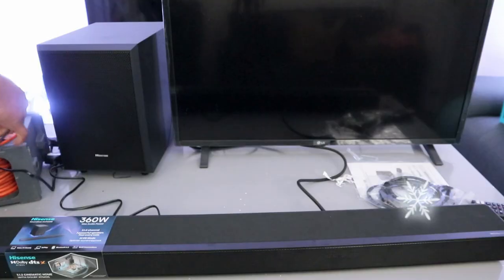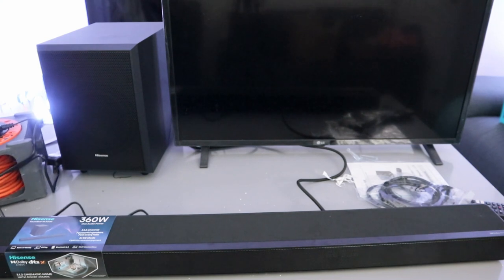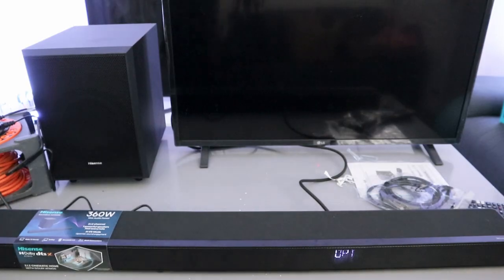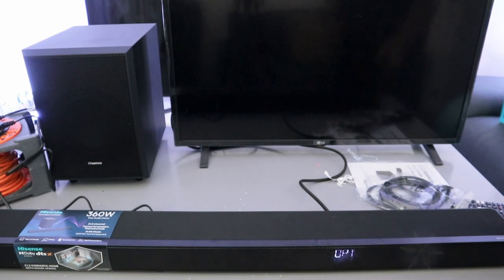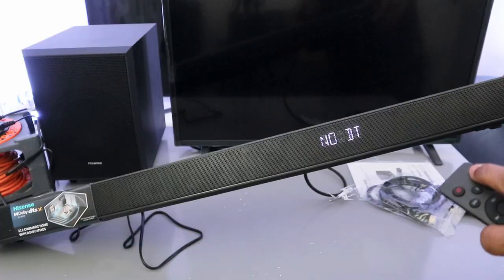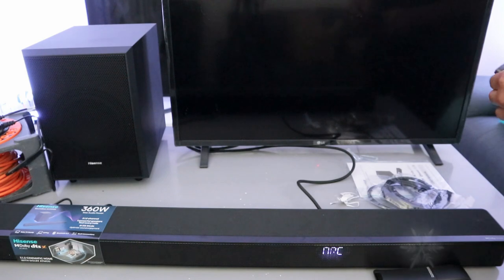Now plug the soundbar and the TV and the subwoofer into power. Use the remote control to select the input to ARC, then switch the TV on.